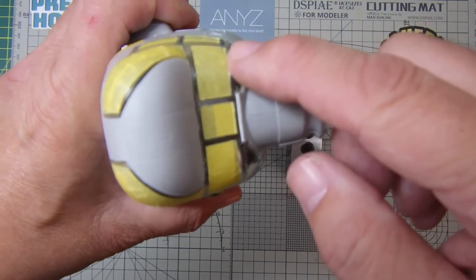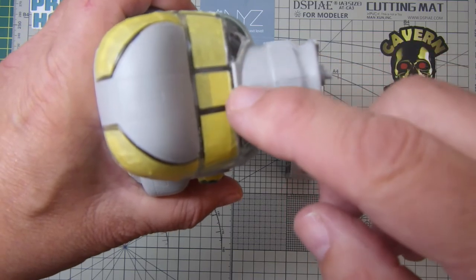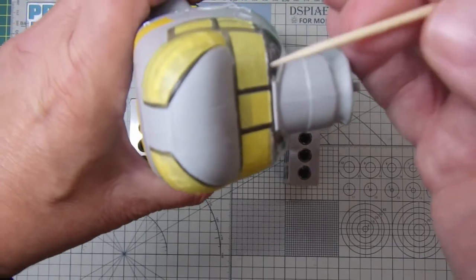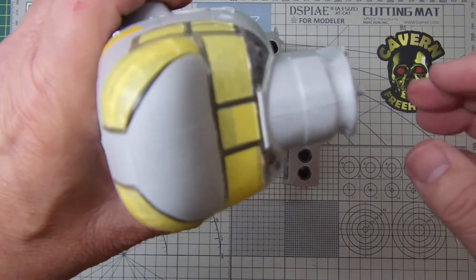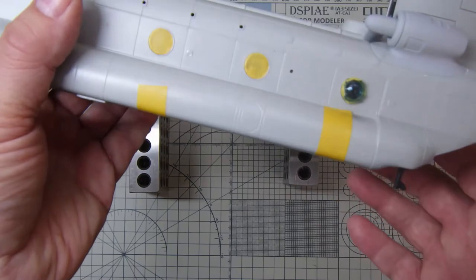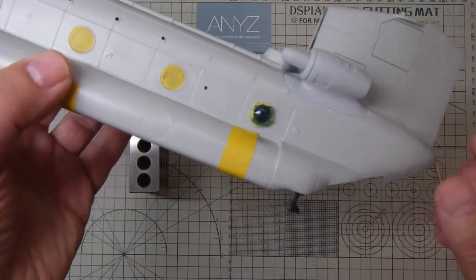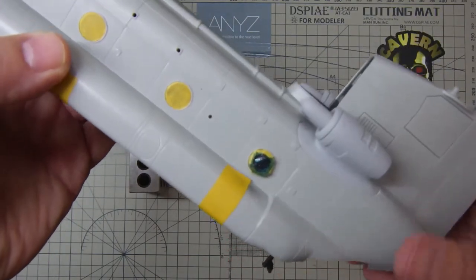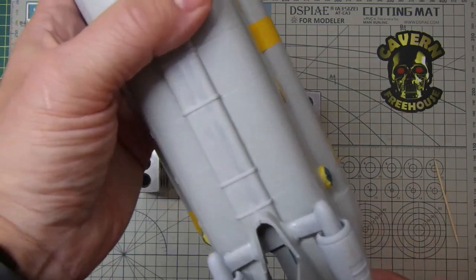Fitting the nose glazing in place — there was a gap here which had to be filled with some plastic strip. As you can see, it masked all of that nose off and the windows. The protruding windows got a wrap of masking tape and some ultraliquid mask by AmmoMig.